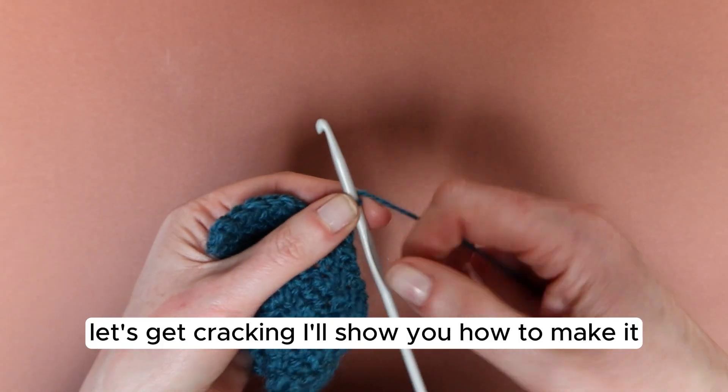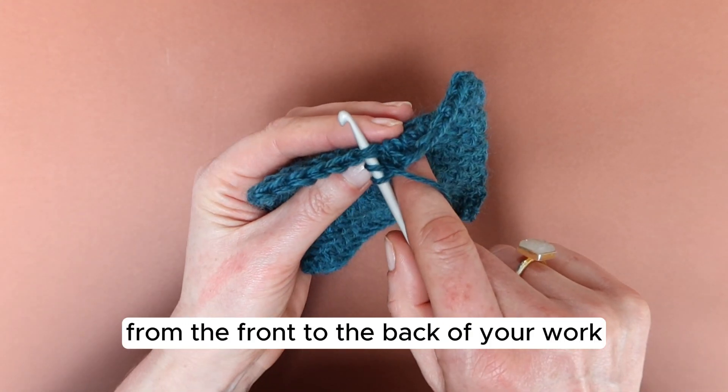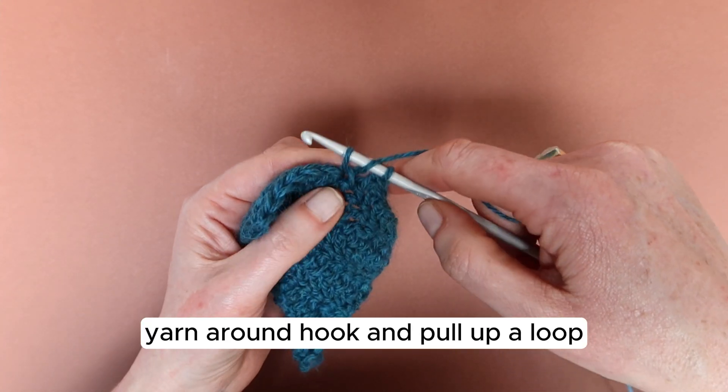Let's get cracking, I'll show you how to make it. It starts with the yarn around hook, and you place the hook from the front to the back of your work through that stitch. It has to go under the front loop and the back loop. Yarn around hook and pull up a loop.